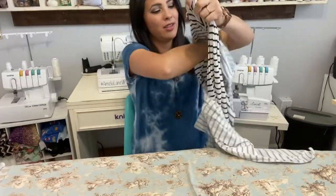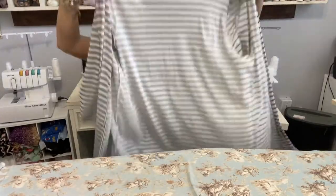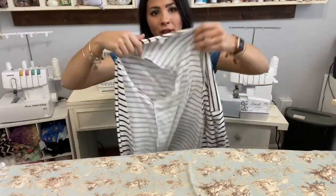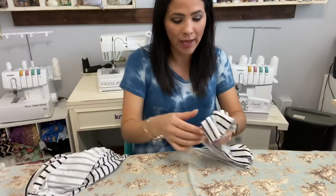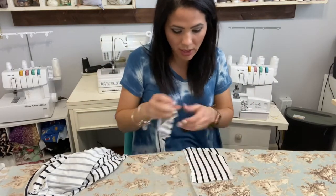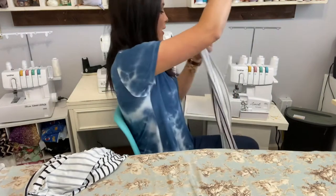Now that the sides are sewn together, you have two options: you can just top stitch all the way around the outside and your robe is basically done, or you can attach a band. The band can be made with the same material, silk, or something different — whatever you want for the border. I'm using my same material. I cut two band pieces, and first I'm going to sew them together right sides together at the raw edge.